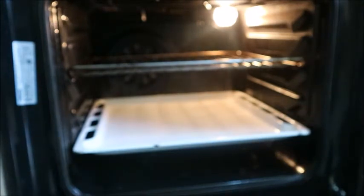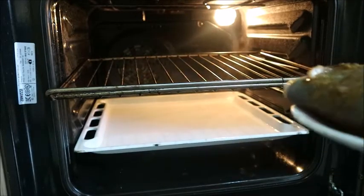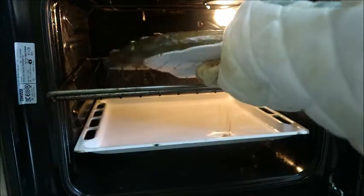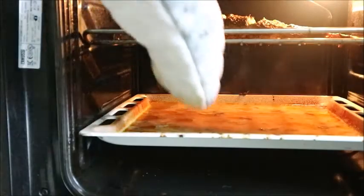In the oven, I poured water inside an oven pan because I didn't want the oil that drips down from the fish to spoil my oven. I poured water so that all the oil that comes out will drop into the pan, making it easy to wash.